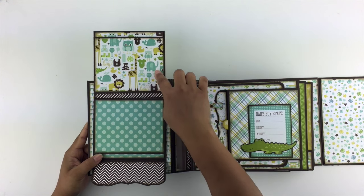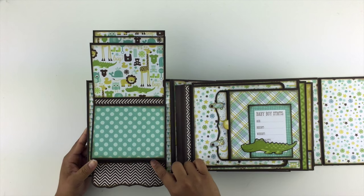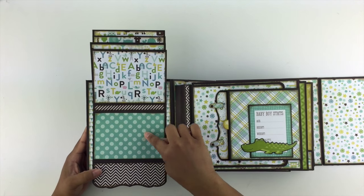The waterfall has one, two, three, and four panels. And then here's another one here.